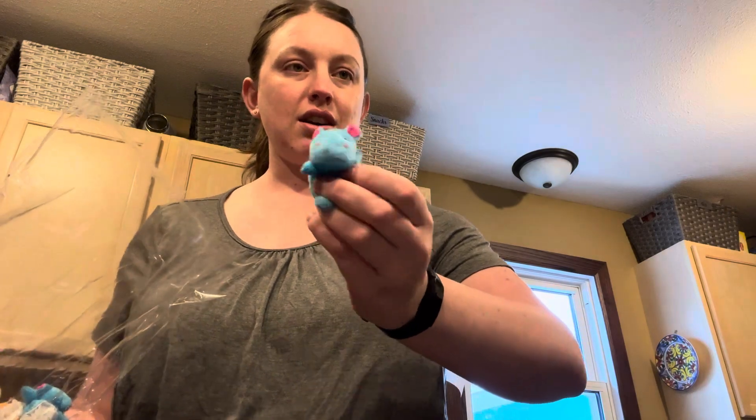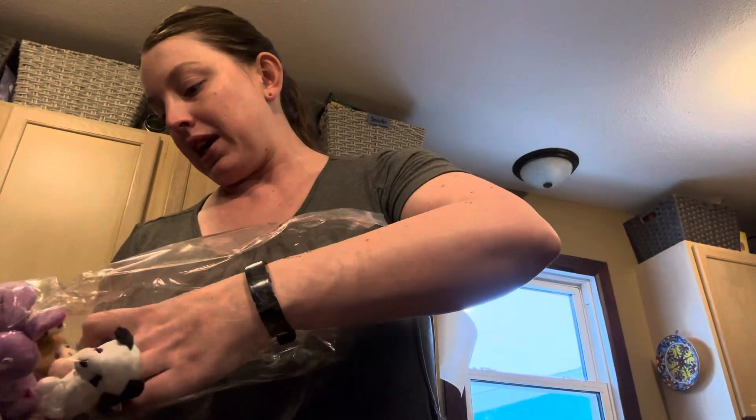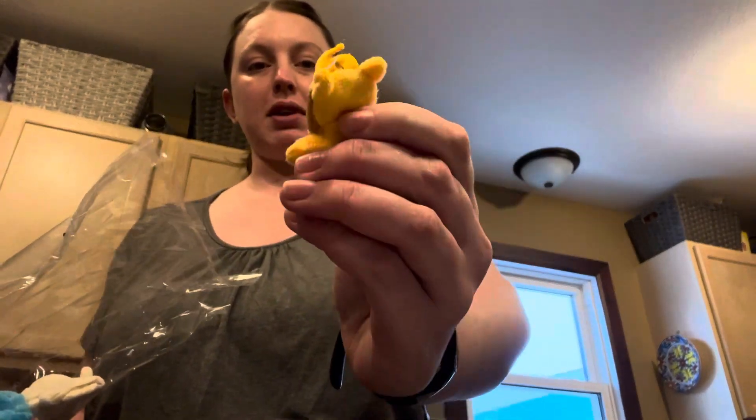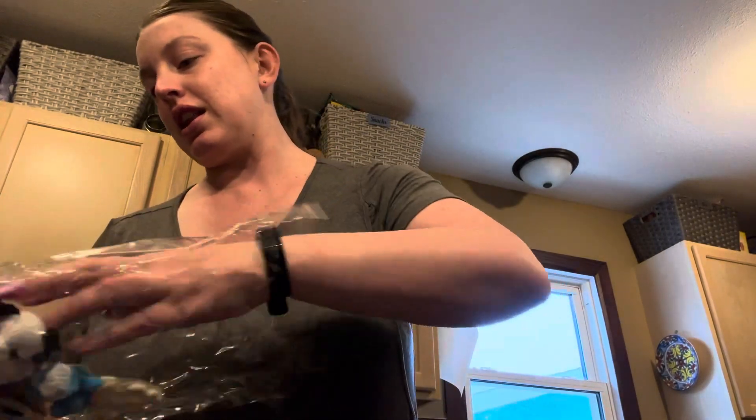There's a bunch of different ones: we have a sheep, a hippo maybe, a little bear, there's a monkey, a dog, like a lion or a giraffe — probably a giraffe — and then there are a couple of bunnies in here too.